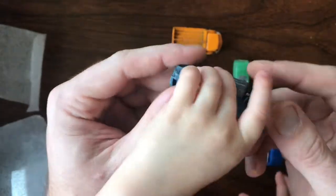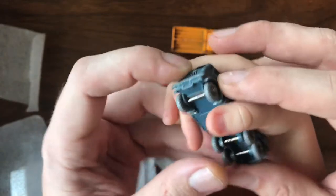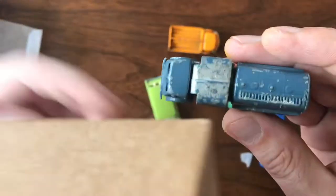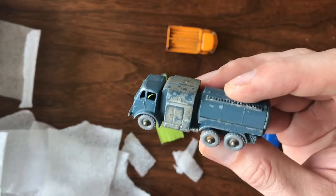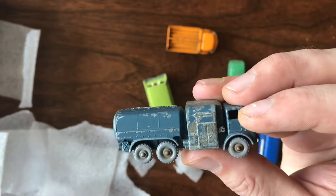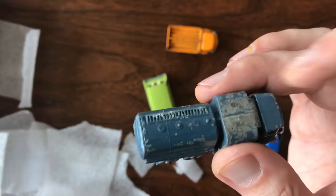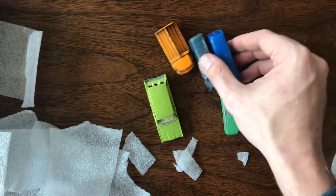Last but not least, this one I'm really excited about because I don't have one of these in my collection yet. This is the number 73, the ten-ton pressure refueler. The paint is not great — you can see it's pretty rashed on the top. This one might be one I try to do a restoration on. It should have a really nice red, white, and blue bullseye decal on top that's currently missing. For now it's going into the collection as-is.